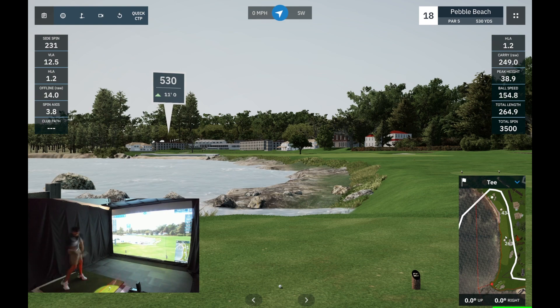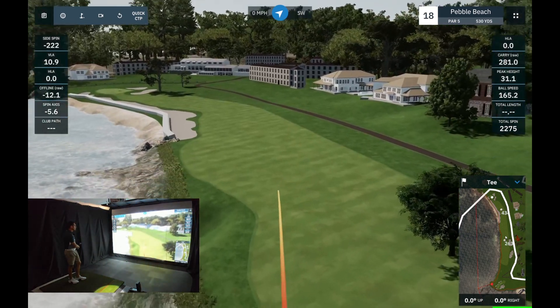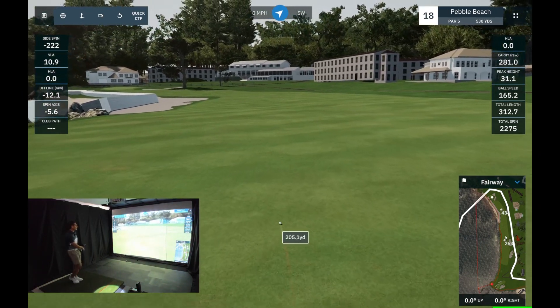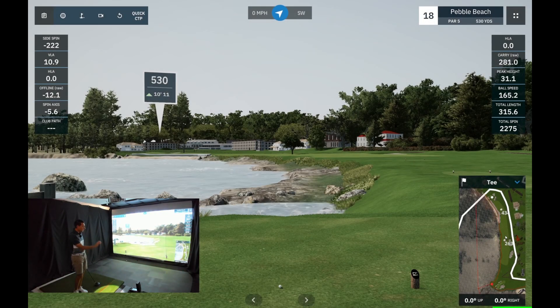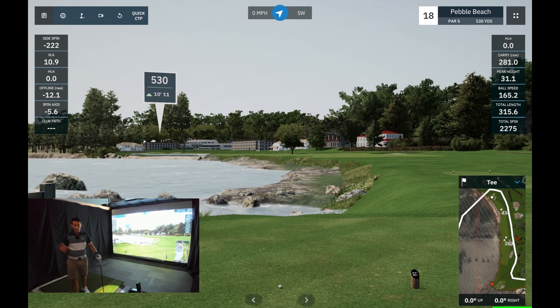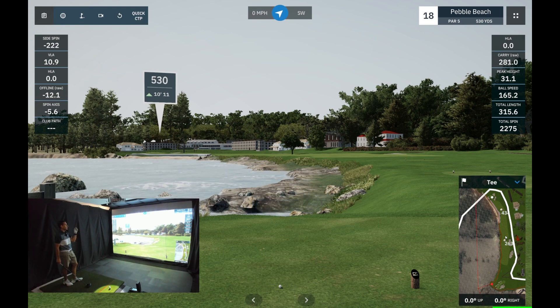Alright, off to a good start. We hit 165 ball speed on the GC2, which is really good. The PRGR didn't pick up ball speed on that one, but it told me that was 109 miles an hour swing speed — so really not that quick, though it was the first driver swing of the day. Total length 315 yards, carried it 281, with 165 miles an hour ball speed.